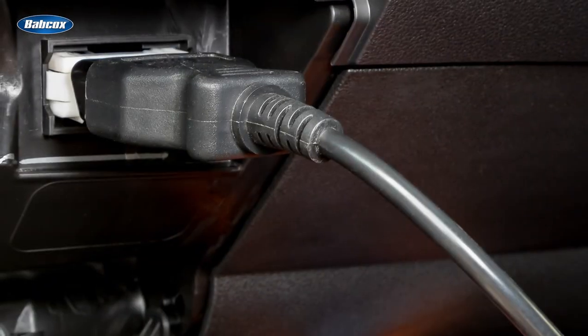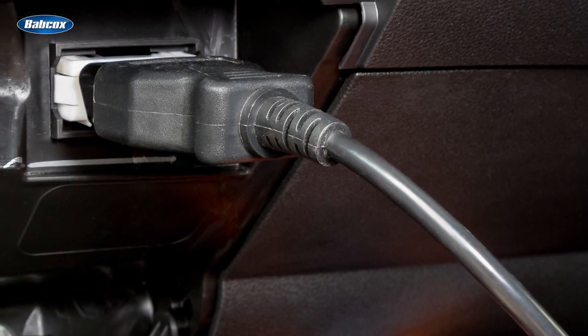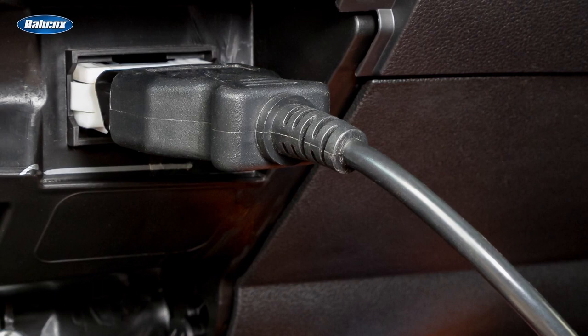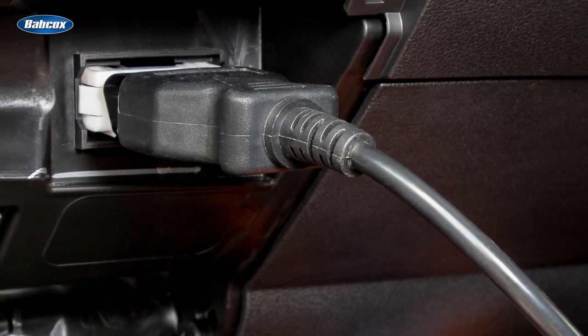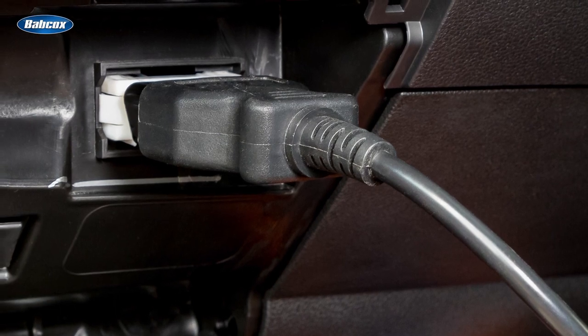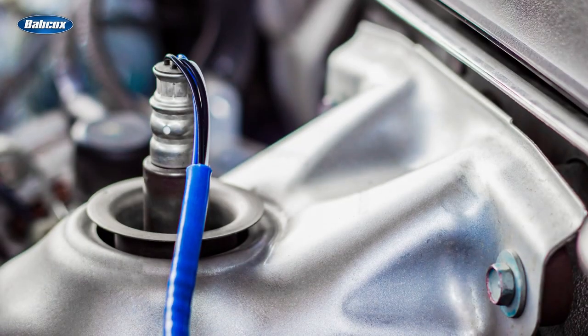All vehicles built since January 1st, 1996 are required to have OBD2 systems. Coinciding with that mandate, all vehicles built since 1996 have multiple oxygen sensors positioned both before and after the catalytic converter.